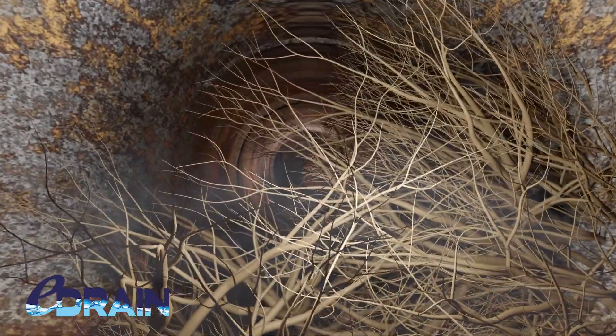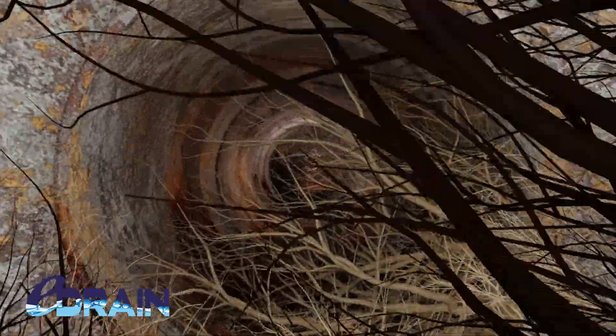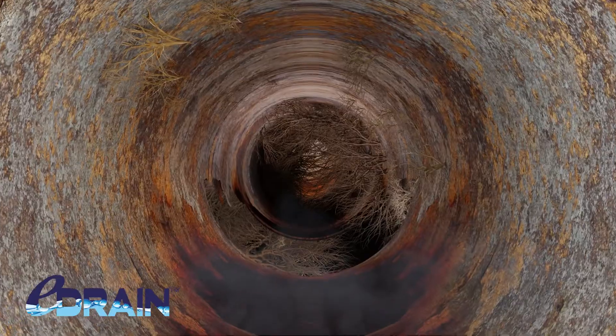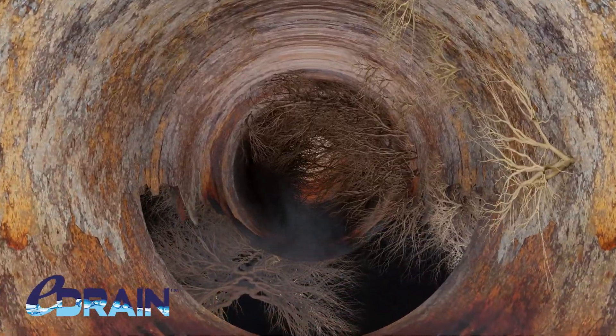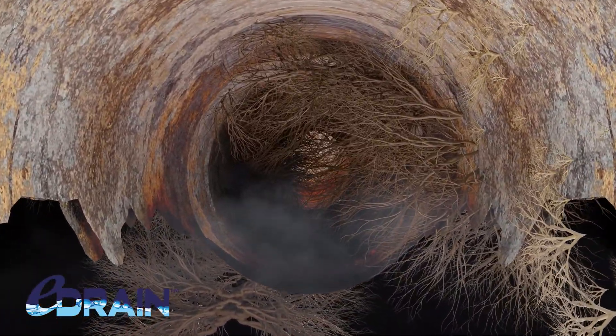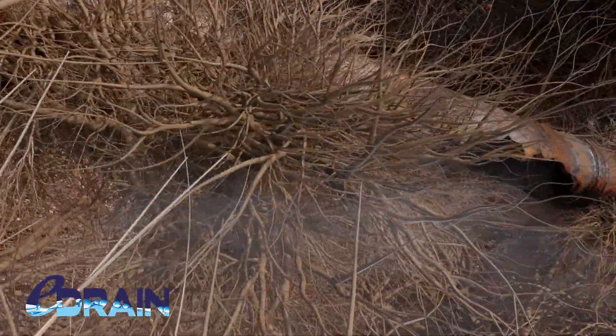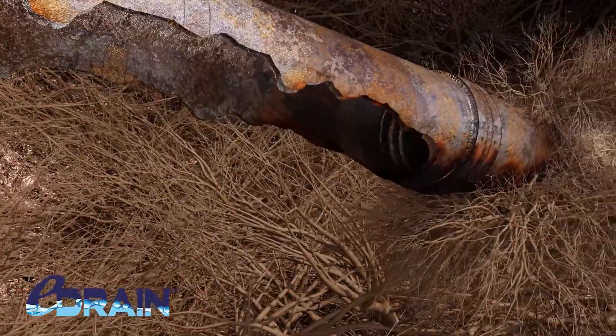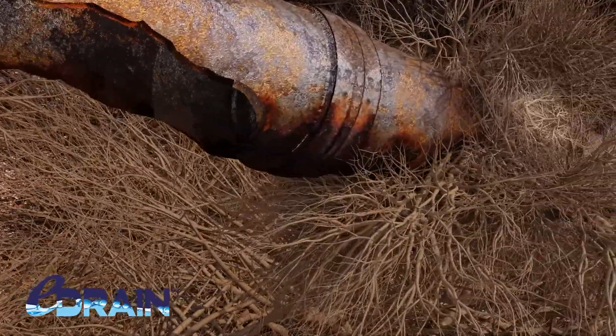Roots are a huge problem for sewer pipes. As time goes by and roots continue to grow, they can penetrate sewer pipe walls causing root intrusion. This means your sewer pipe can clog, leaving you with backups, slow drains, or even a sinkhole.